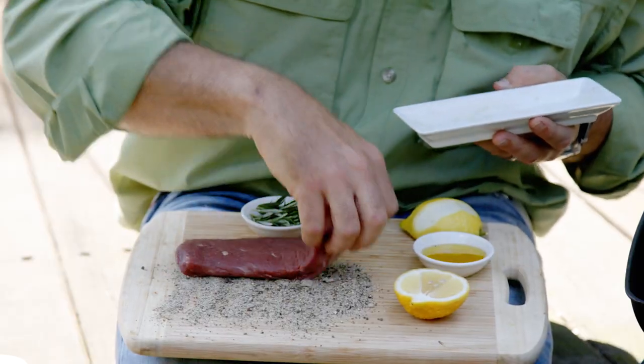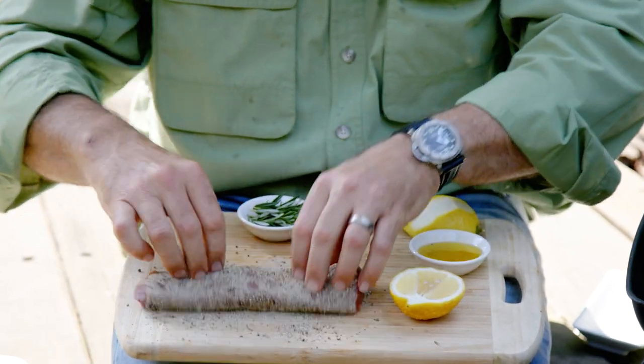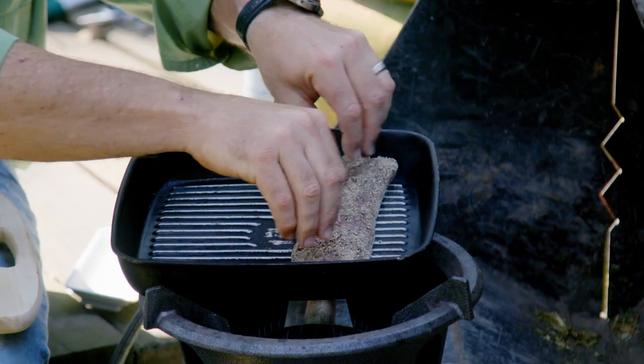Smashing out today: lamb backstrap with some rosemary and some lemon. Let's season our lamb backstrap — cumin, black pepper and salt — straight into our pan. Super hot.